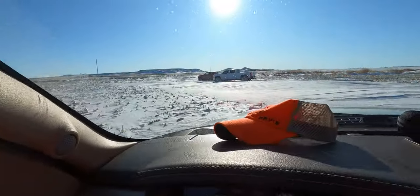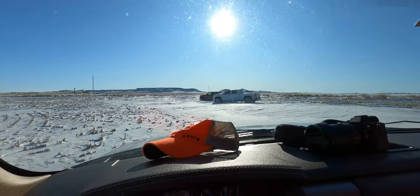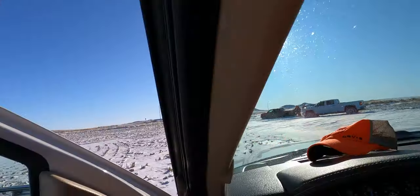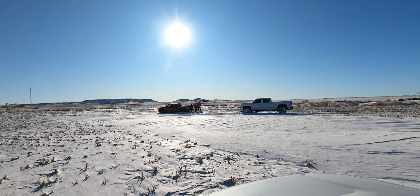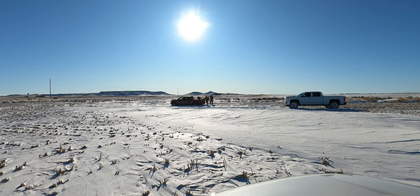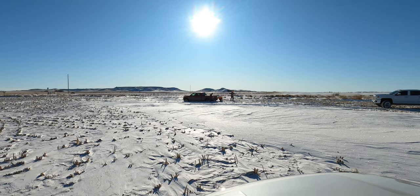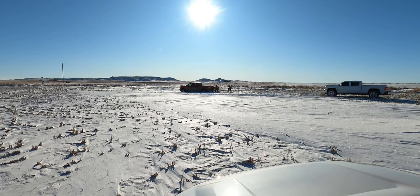Alright folks, we have our first stick of the day — actually second stick. It's a twofer. Oh, he might make it out — he backed right on out of there. That's what an old GMC will do for you. So we've got stick number one. We're gonna come on over here and help pull these guys out. Actually, we're just probably gonna video and watch Doyle pull them out.